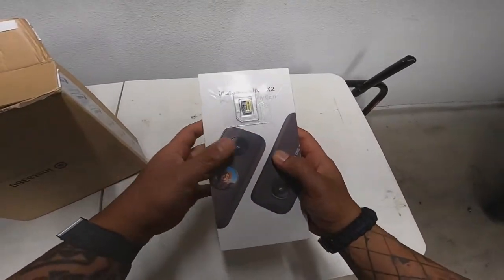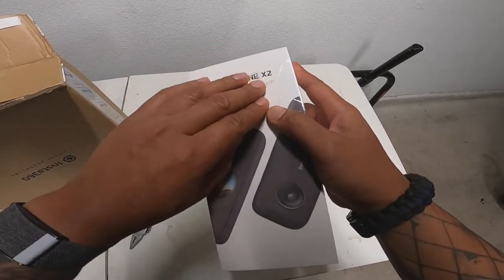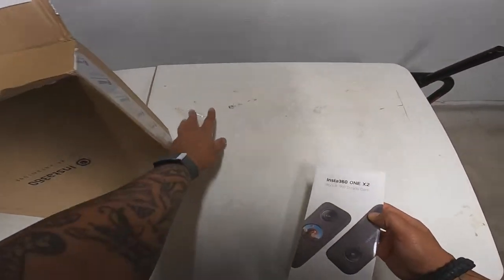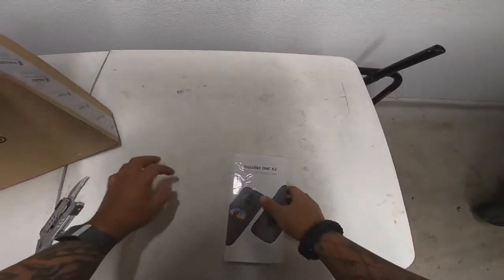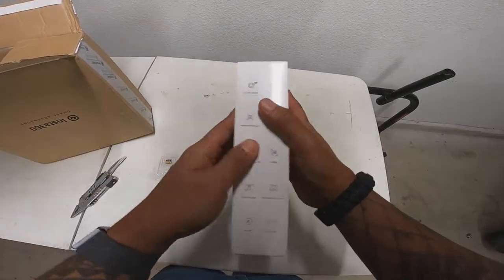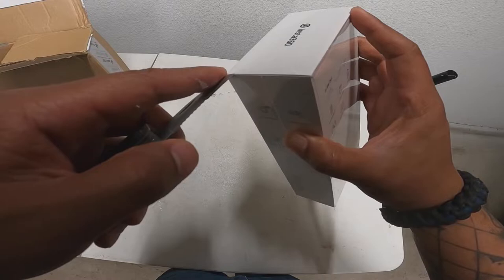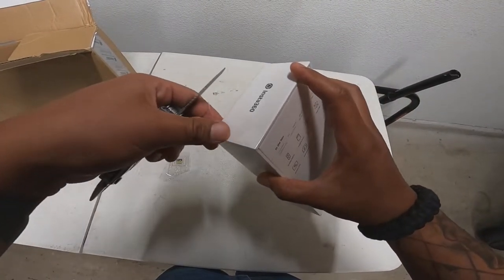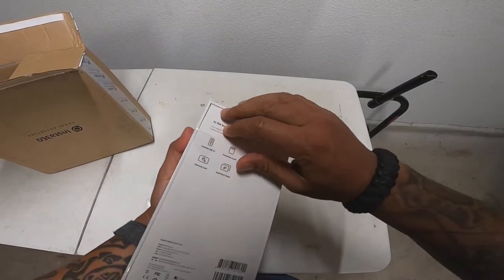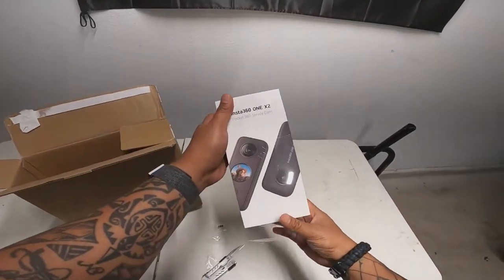It comes with an Insta 360 micro SD — a 64 gig micro SD card. I'll open that later. All right guys, I'm having a little trouble opening this camera box, but there we go. I've heard a lot of good reviews on it.